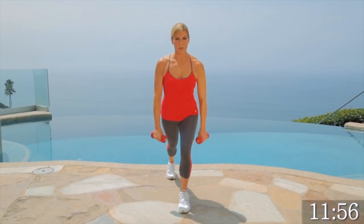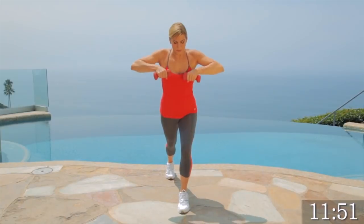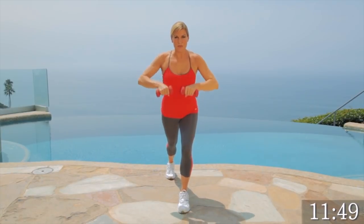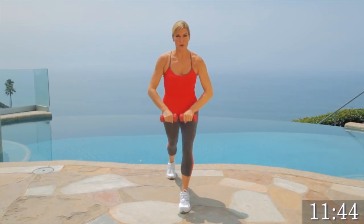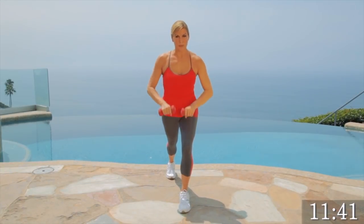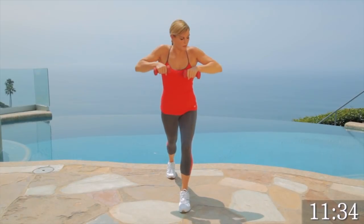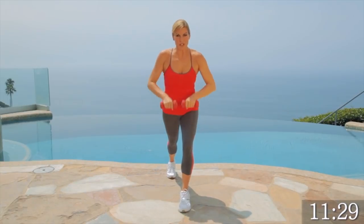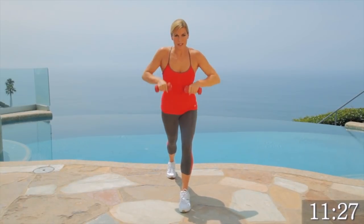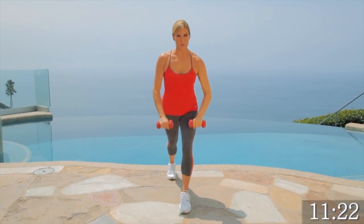Now we're going to switch legs. Lunge back. Bring your arms to center and let's bring them straight up again. Front raises are awesome — they really work all your chest, all your core and your arms. Take your breath. This is our second circuit. Bring them up high. Like I said, you should be sweating now. Give me three, two, one. Nice.